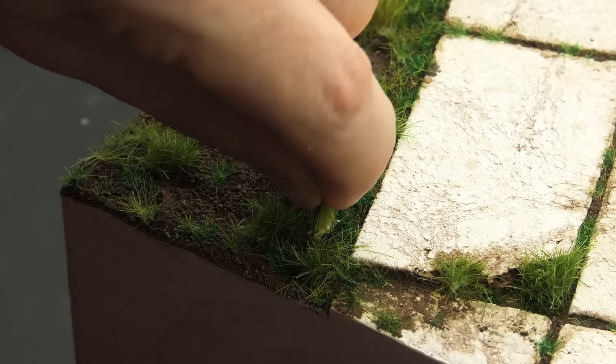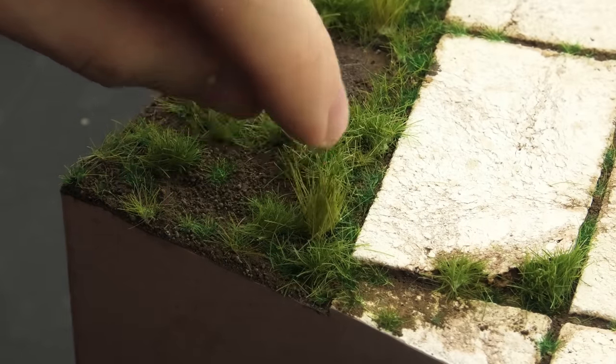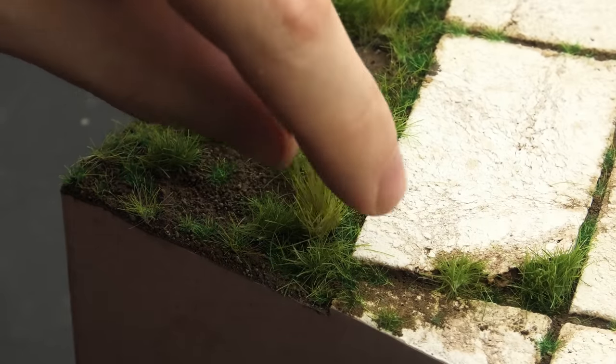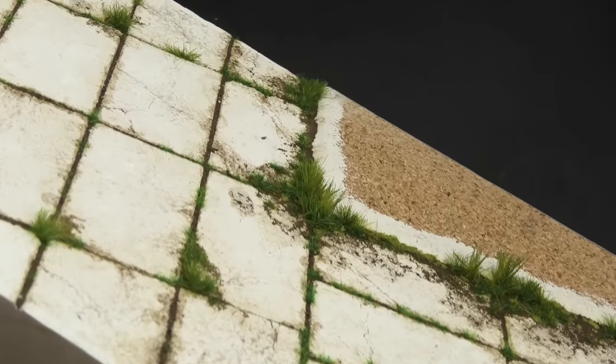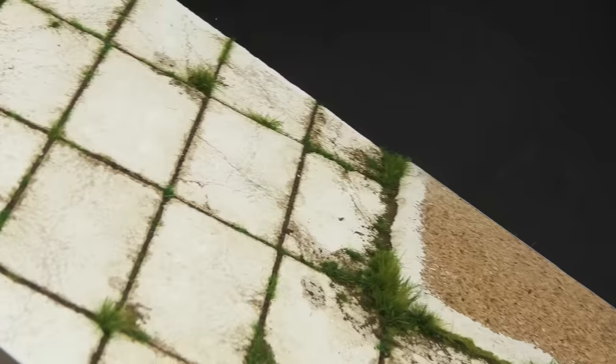The point is to apply the grass in multiple levels, starting with the shortest undergrowth and finishing with long tufts here and there. This time I somehow ended up with pretty nice raw colors in the grass, but I still went over it with an airbrush.